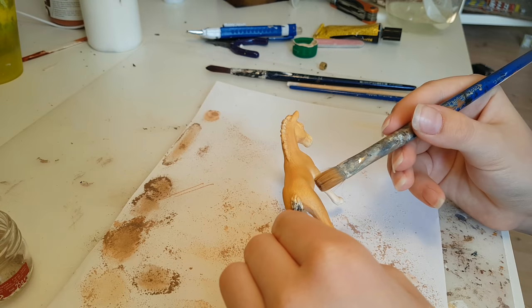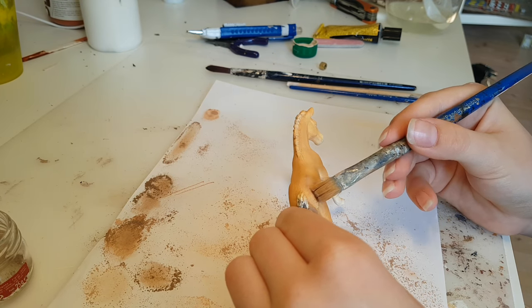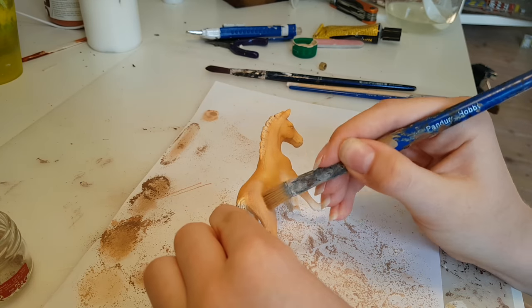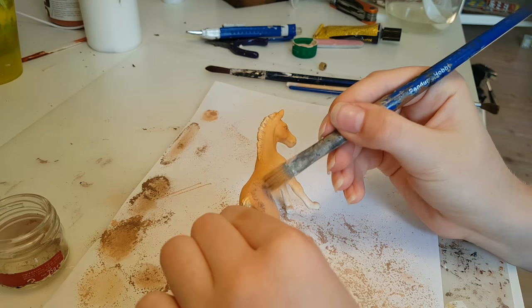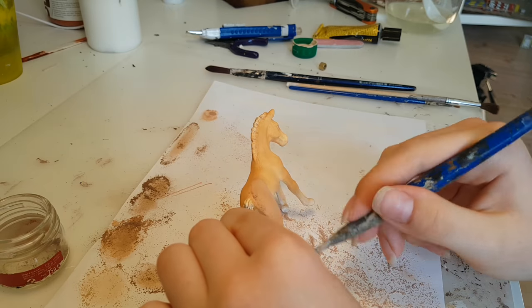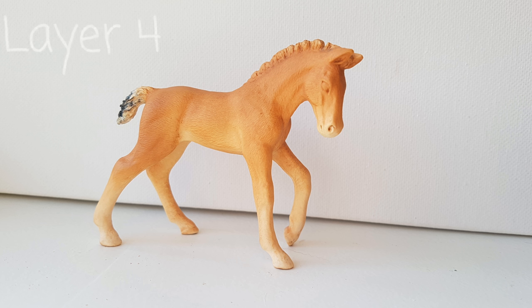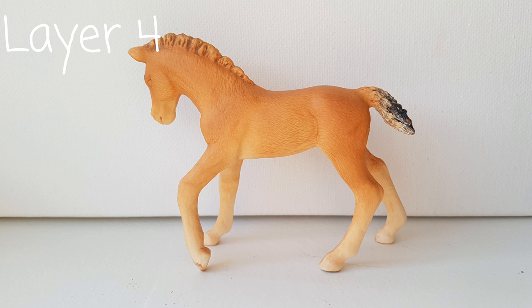Here is when I realized he was turning out way too yellow, so I had to use some brown, but it was kind of too late because it made him a lot darker than I would have liked. Not using brown until now kind of backfired because he's very orange, so I'm going to try my best to pull it back. Lesson learned, I guess.